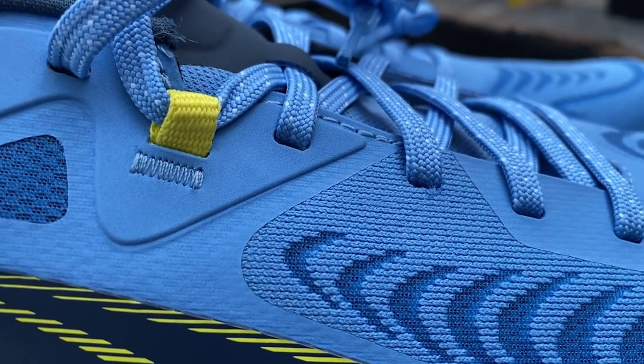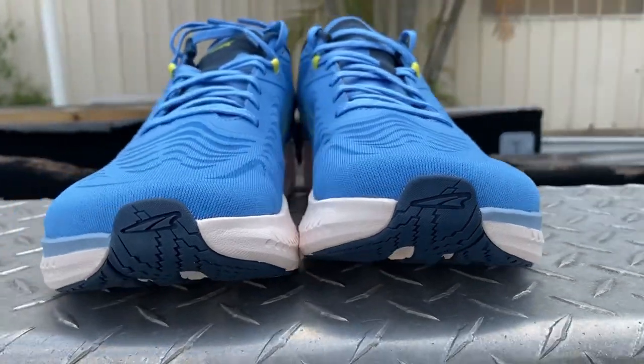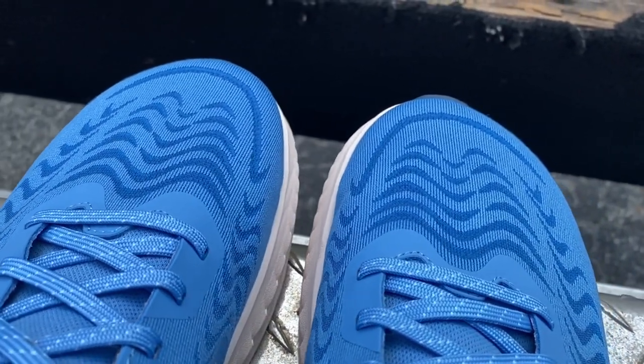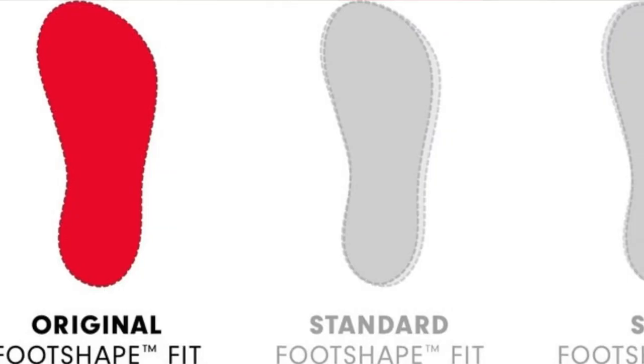As far as overlays go, we have the Ultra logo on both sides — just a TPU overlay. We have overlays coming down the eyelet chain for a little support, and an underlay around the toe box to keep it up off your foot. Speaking of the toe box: Ultra shoes come in three different toe box widths — the Original, the Standard, and the Slim. This is the Original, so it's right in the middle. Ultra is famous for their foot-shaped toe box, which is a little wider, giving your feet room to splay. If you've ever felt constricted in a pair of shoes, put your feet into a pair of Ultras and feel the difference — it's night and day.